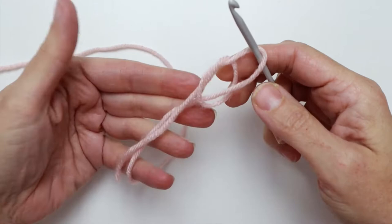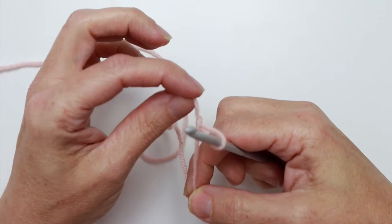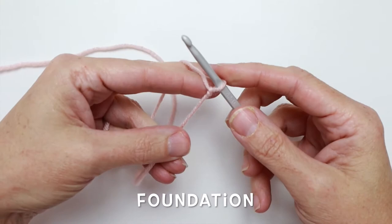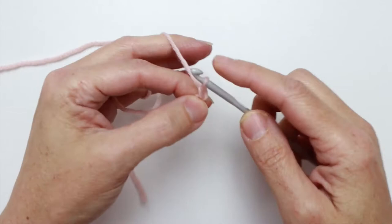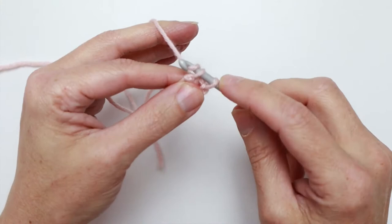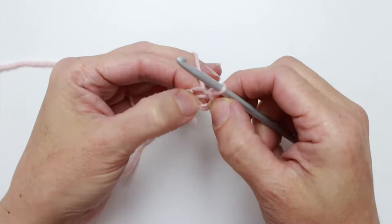Pull it through and make sure that loop stays on your hook. Pull your fingers out, then pull these two strands tight and pull them away from each other to move it up to the hook — and there it is, your slipknot on your hook. Now let's get going on our foundation. We need to chain four: one, two, three, four. Now we want to join this into a ring, so we go back into our first chain, yarn over, and pull a loop through both the first chain and the loop on the hook.